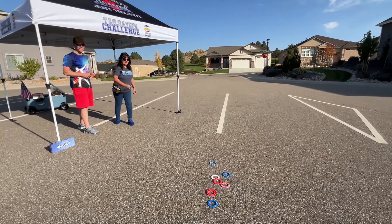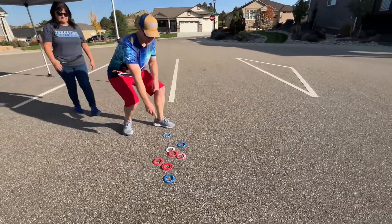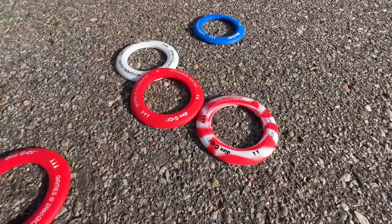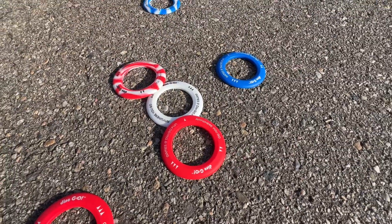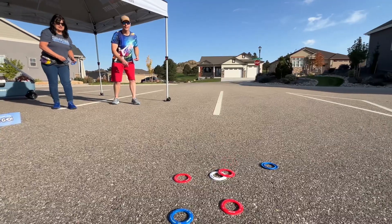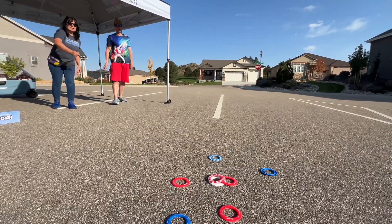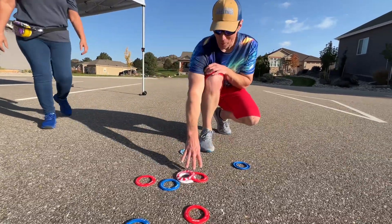Oh, point! So if you come in here now, you can see — because it's touching this and it's a solid disc — that is one point. If this disc would have been on there, that would have been a three-pointer, and you play to 21. One to nothing — here we go. Boom! Somebody had some practice; that's four points right there!